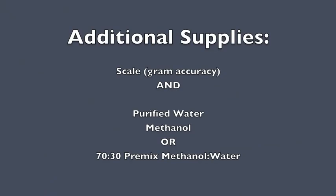You will also need to provide your own scale with gram accuracy, and purified water and methanol, or 70/30 premix methanol, available from Vicam.